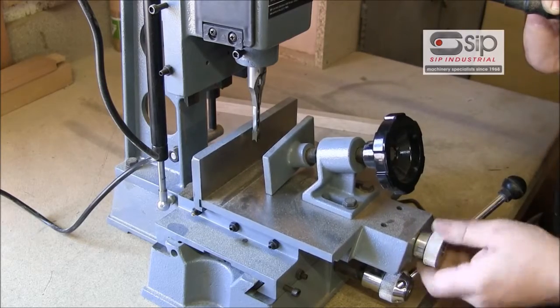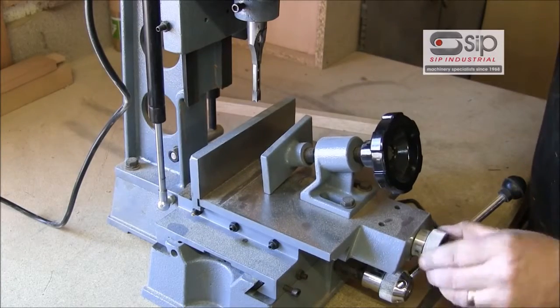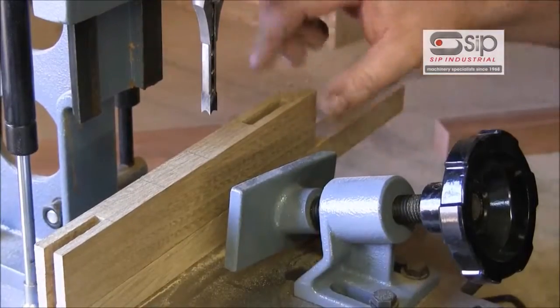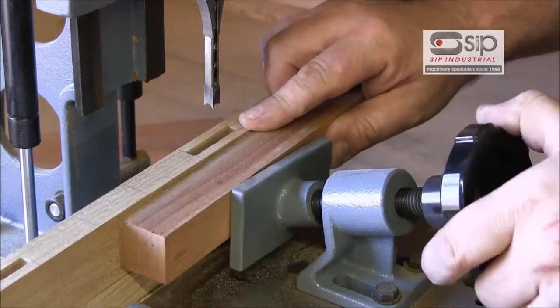Once we're there, we can now position the fore and aft movement of the cast table using the adjuster on the front to position it to where we want to cut our mortise hole. The wood is held against the fence and in this case I'm just going to use a packing piece against the cramp.